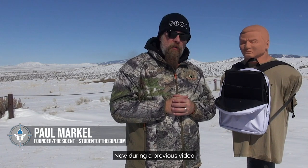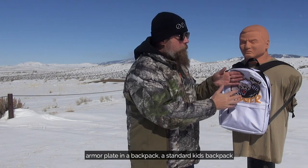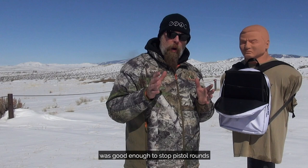Hey folks, Paul Markle here from Student of the Gun. During a previous video, we tested the viability of an armor plate in a backpack — a standard kid's backpack — and the plate we tested was good enough to stop pistol rounds.